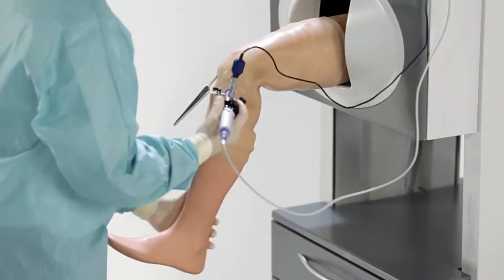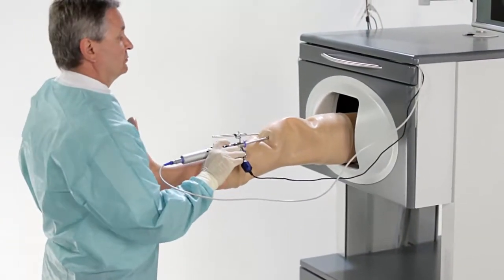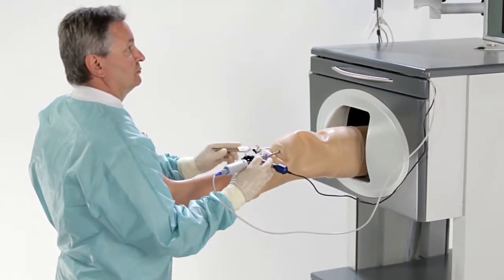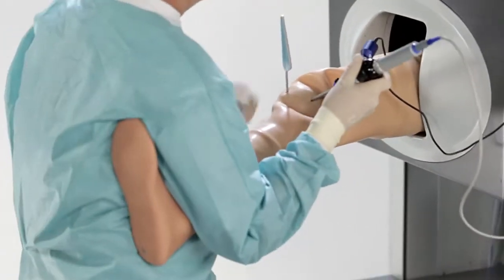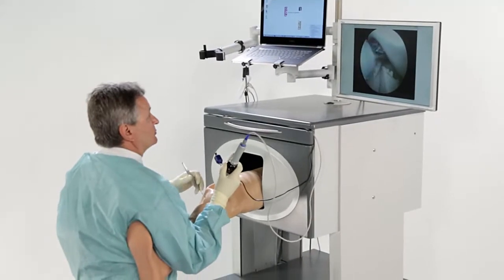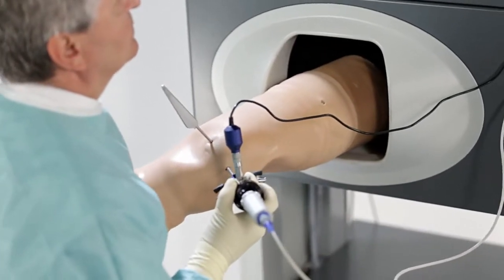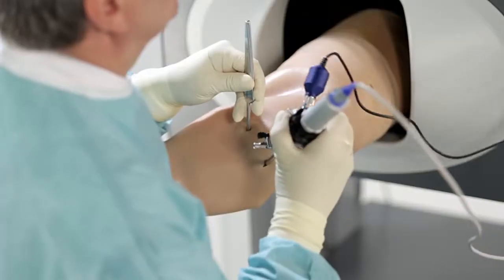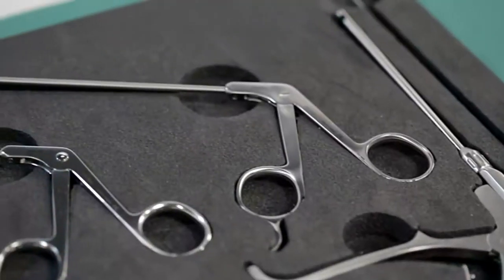Like the physical leg of a patient, the simulator leg is moved to the relevant positions: stretched out to access the kneecap and the top part of the joint, placed in the valgus position for an optimum view of the inside sections of the joint, and moved to the figure-of-four position for the space inside the knee on the outside.